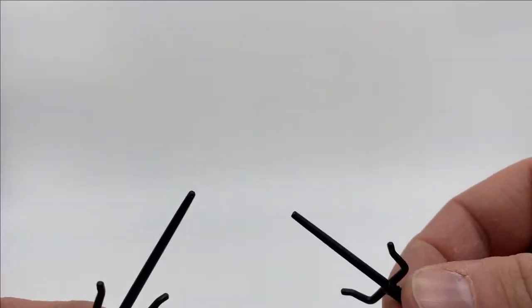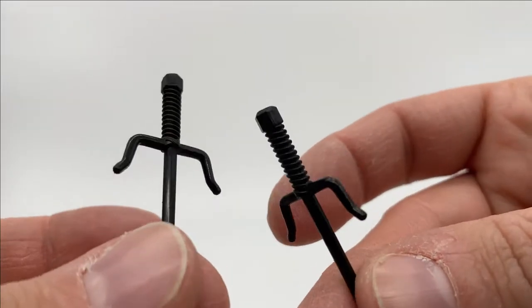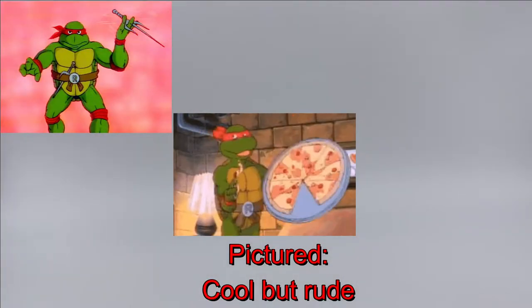Next up, we got two sai — I'm not really sure what the proper plural is. And all I can think of, probably like a lot of you, is looking at these: all I can think of is Raphael, the Teenage Mutant Ninja Turtle.